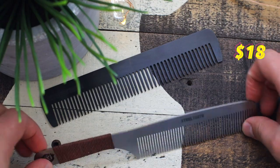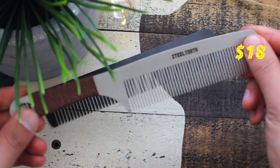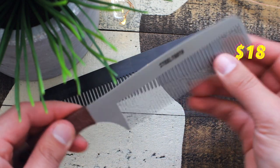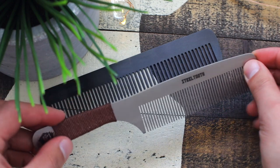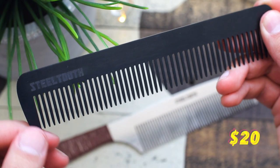What is up? Welcome back to the channel. Today we're gonna be talking about combs. That's one of the things I wanted to bring up and it's actually gonna be a pretty simple video. It's gonna be three things that I like about steel combs — in this case, steel tooth combs. They were nice enough to send these out to me. I've been trying them for several weeks now and I really do like them. I talked about them on my last video a little bit but I wanted to make a quick review. So let's jump into number one.